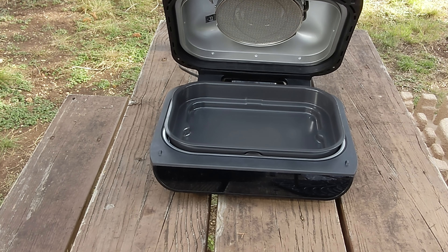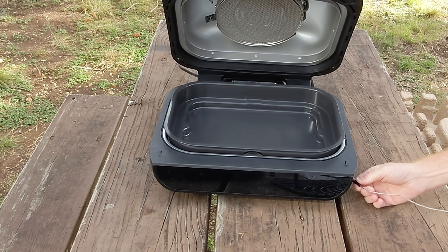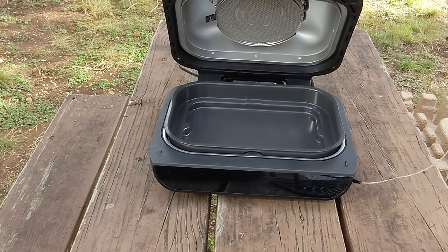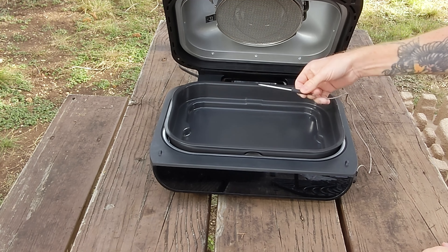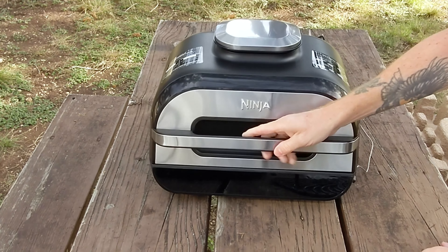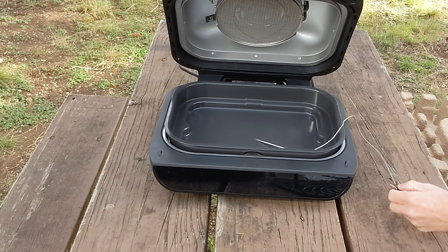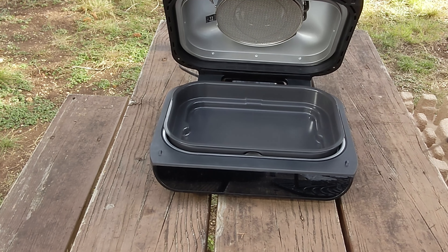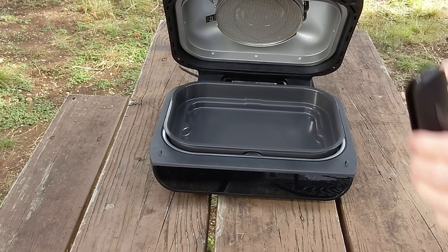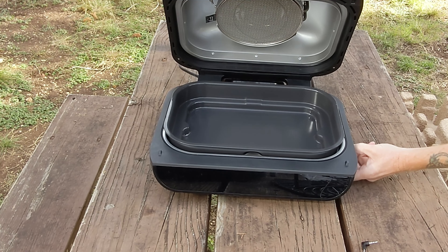Let's go over the thermometer placement real fast. There is a plug right here on the side — you just plug it in, take your thermometer, and put it into your meat. Close the door, and that's pretty much all there is to that. When you wrap the thermometer back up in its case, there's a little place to insert it right there for storage on the side.